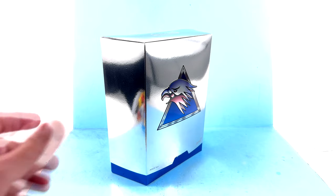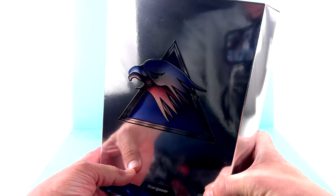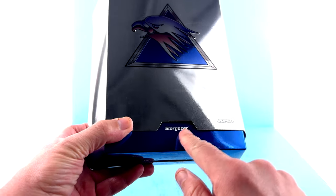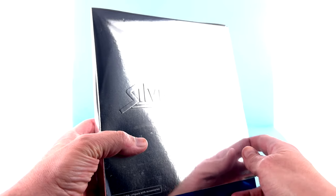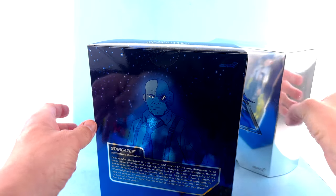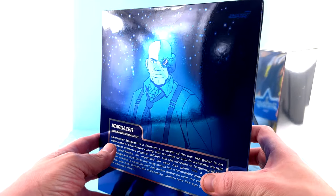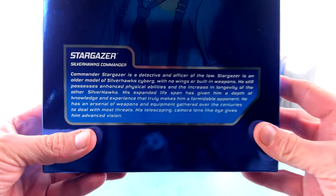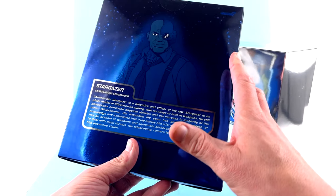For the package — as you can see — absolutely gorgeous reflective chrome-style box which looks incredible. You got the gorgeous SilverHawks logo right there in the front, you see Stargazer right there. Come around to the back, you got that embossed SilverHawks logo which is kind of hard to see, and then you can slide this up and set it to the side. You get a very cool holographic-looking image of Stargazer and a bit of a read-up.